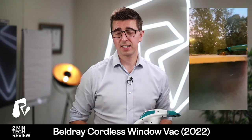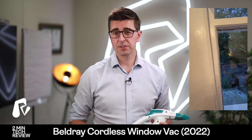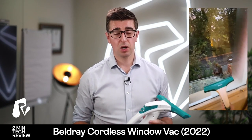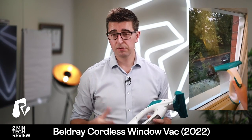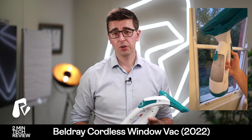But actually for the price and everything else, I love it — I think it's really good. So for £23 I would definitely recommend it. There are others out there from other brands which are more expensive, which I haven't tested, but actually if you're looking for a way to remove condensation from your windows or doors or whichever, yeah, I thought it was a good purchase.